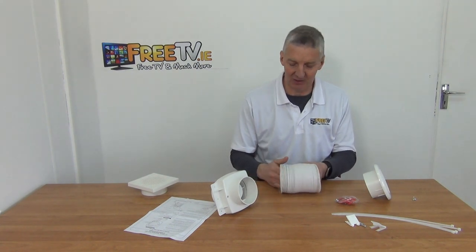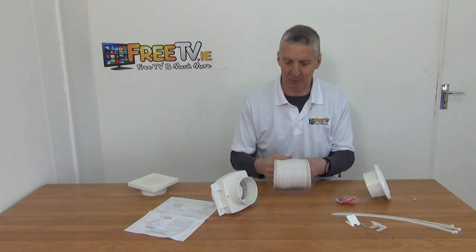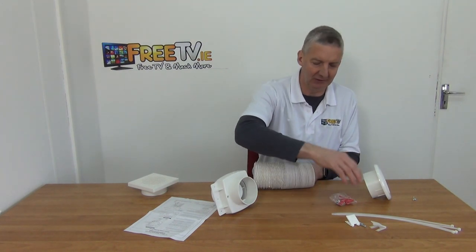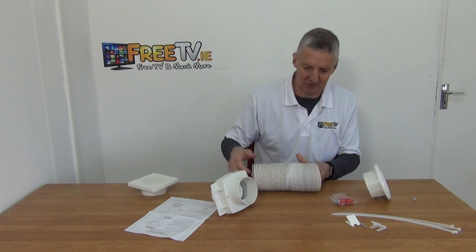Potentially you would need longer ducting — this is about four to five metres long I think. We have screws and plugs here for actually mounting the vents, and then we have the actual unit itself.